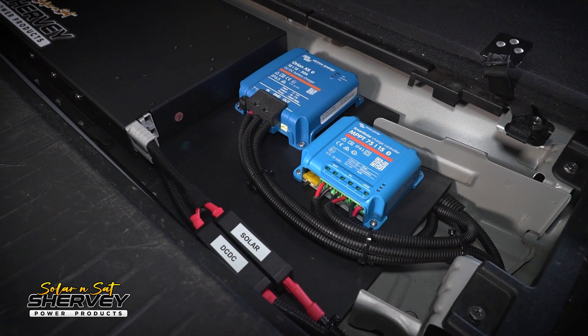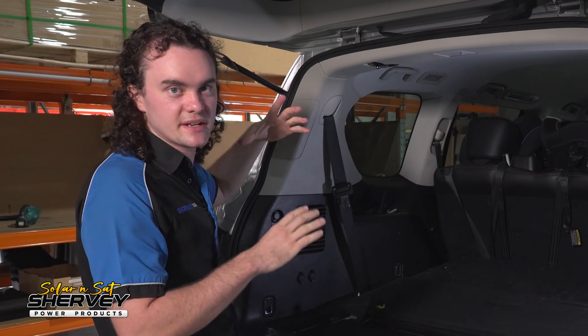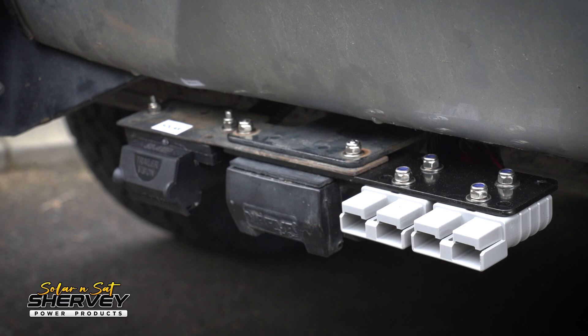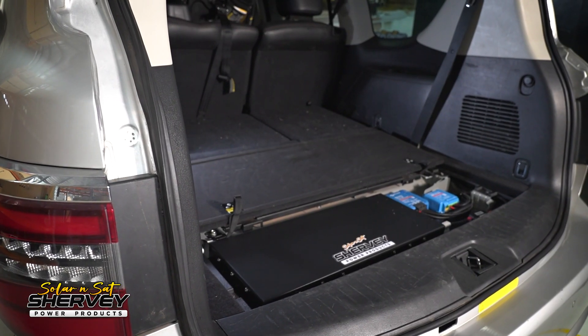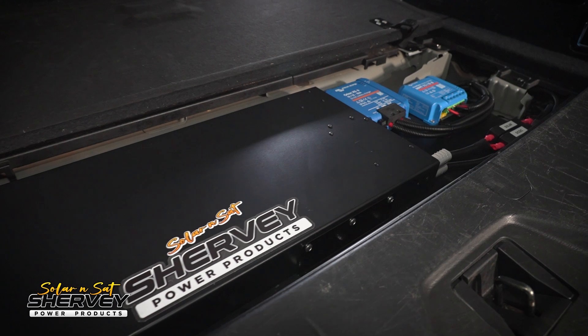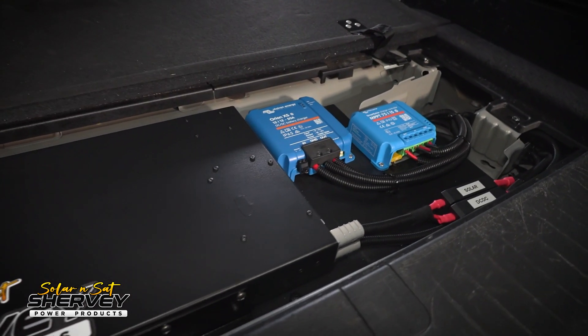This particular setup here could comfortably run a fridge or two nearly indefinitely. This customer doesn't have solar on the roof of the vehicle — he wants that clean look — so he's going for a solar input plug on the rear tow bar, allowing him to plug in up to 220 watts of portable solar. This makes for a system that's less than 15 kilos and has way, way, way more power than a typical underbonnet dual battery system.